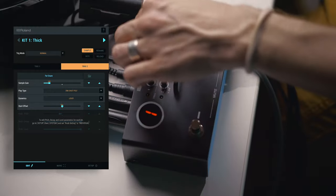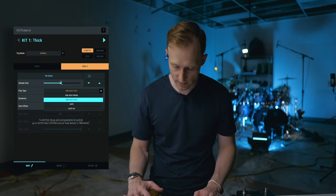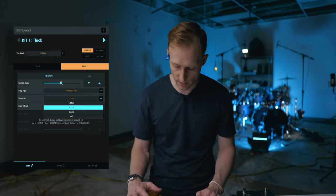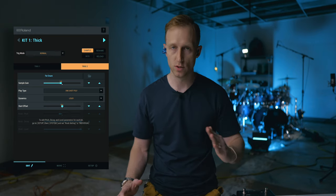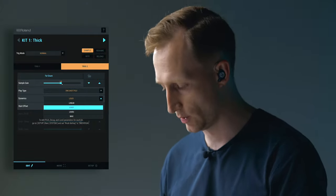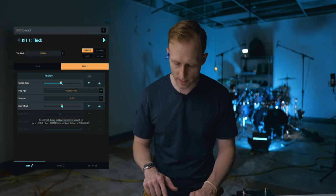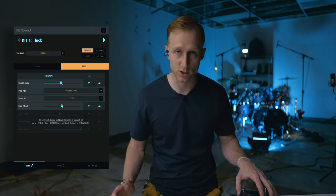On here I can change the gain level — the sample gain level — on the app. I've got the idea of one shot mono, one shot poly, gate, or loop. So you can select how the sample behaves. I'm going to leave it on one shot poly. Now dynamics: what I have it set to is loud. You have linear, which is just how it picks up. Loud is going to have a sharper attack. And if you want something that's just going to be the exact same volume no matter how hard you hit it, you can hit max. To edit pitch, decay, and level parameters for each kit individually, go to setup, then settings, then knob settings, and change it to individual.